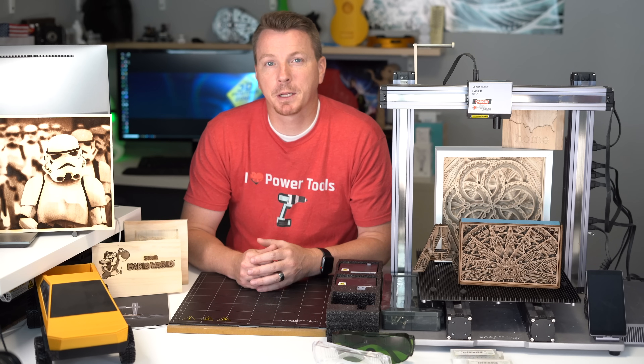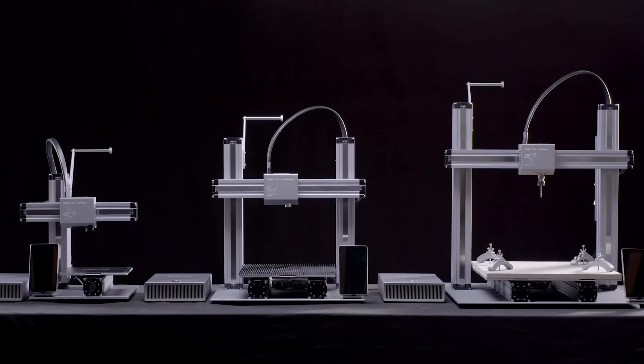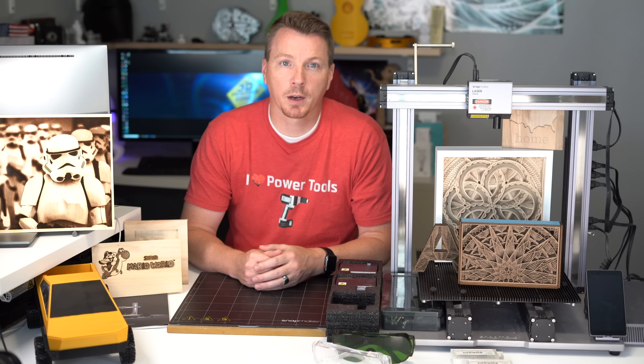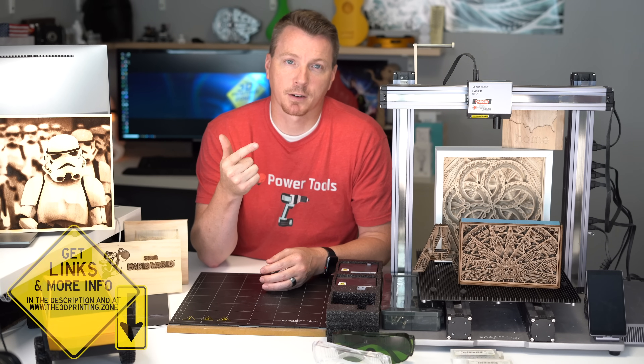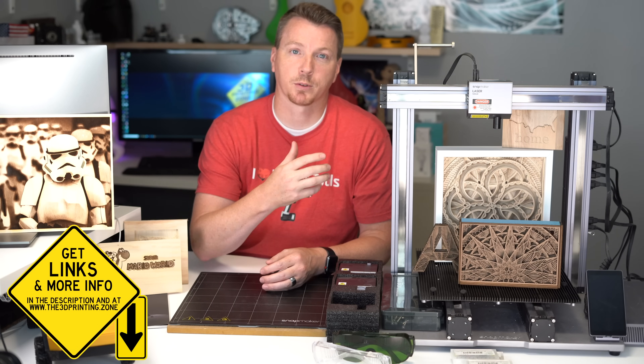If you're not familiar with Snapmaker, they produce a set of 3-in-1 machines. I did a review earlier on the Snapmaker 1 when it came out. These Snapmakers are 3D printers, laser engravers or laser cutters, as well as a CNC machine, all in one machine with swappable modules.